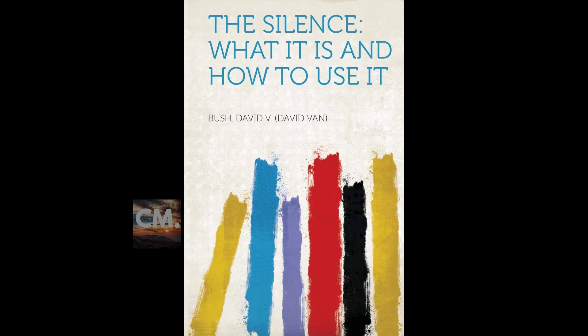Section seven of 'The Silence: What It Is, How to Use It.' This is a LibriVox recording. Recording by LT. Section seven: Abundance.